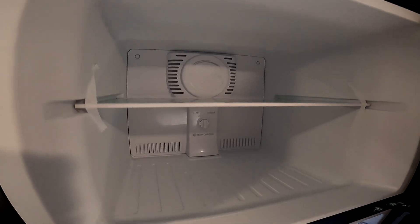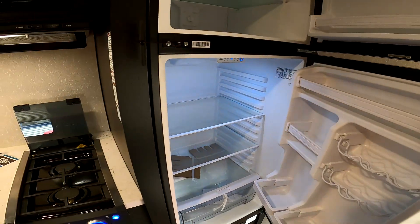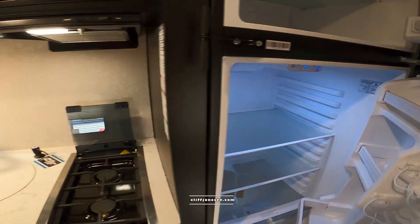Most brands are transitioning to the all-electric, but Cherokee is definitely one of the pioneers of it, standardizing it in all of our models about a year and a half ago. This one does not have the propane components — it gives you much more interior space and these cool down much faster than the old style ones.